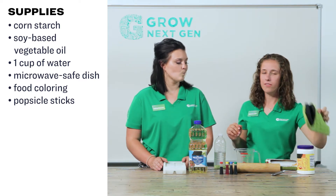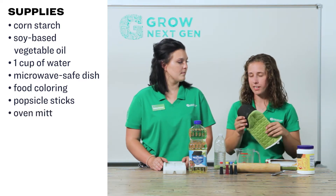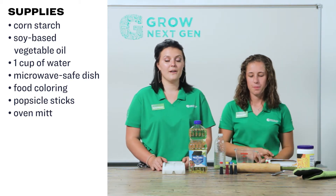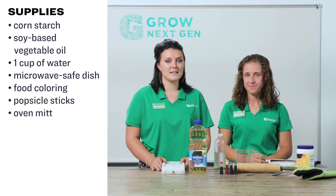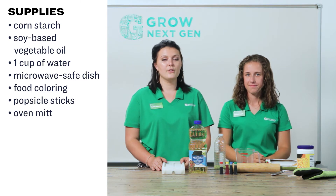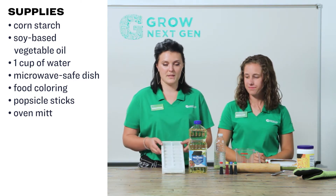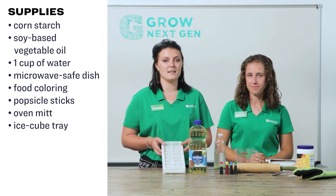Make sure you have an oven mitt or something to protect your hand when you take your mixture out of the microwave. Additionally, if you would like your biodegradable soy plastic to be in any sort of shape, you can use silicone molds, or like we are using today, we are using an ice cube tray to make the soy plastic blocks.